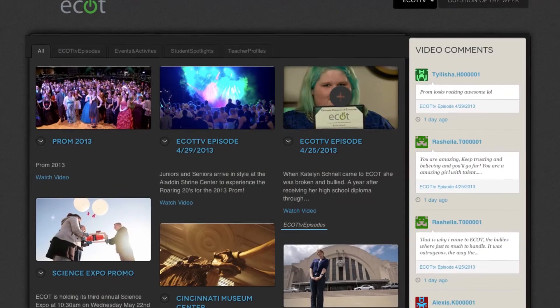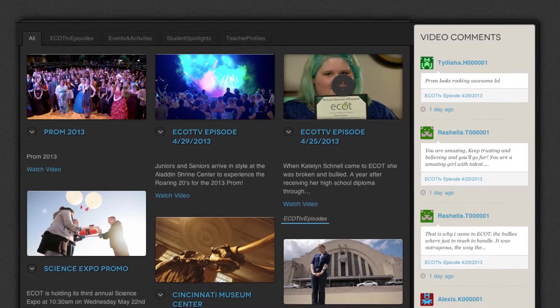That's all for this episode of ECOT TV. If you want to go back and view all of our past episodes, check out ecotv.com. Thanks for joining us. I'm Andrew Rose — we will see you next week.